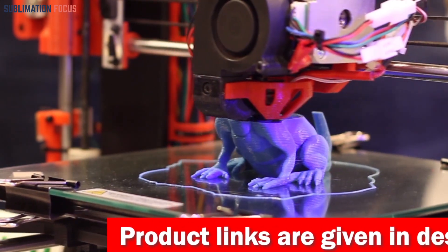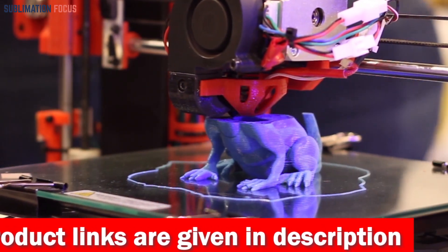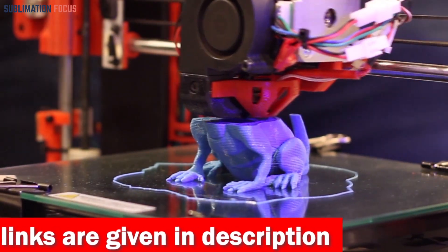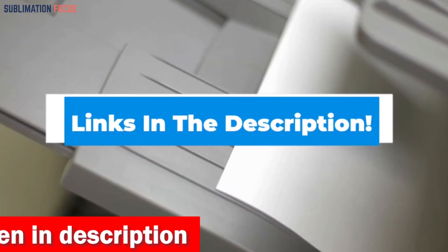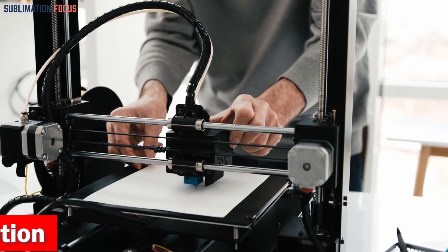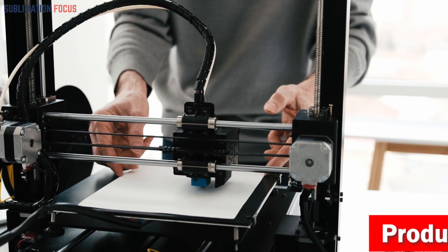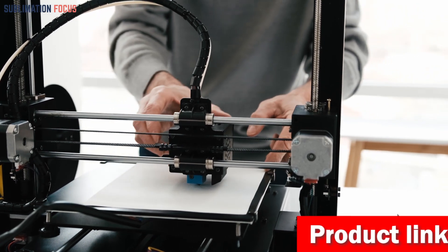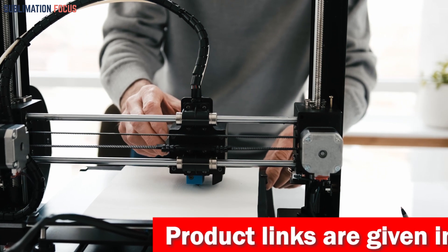The output of each 3D printer is stunning — the precision and speed are excellent, making them the perfect choice for any robotics project. For your convenience, we have also included the link to each 3D printer in the description box below, so you can purchase them without the hassle. These provided links are updated daily to ensure you get the best deals.